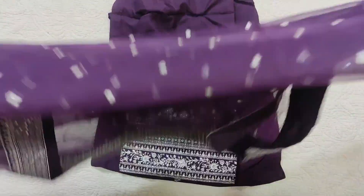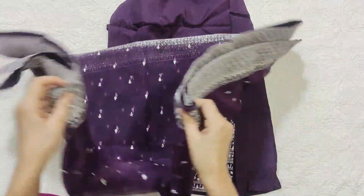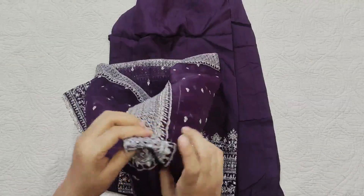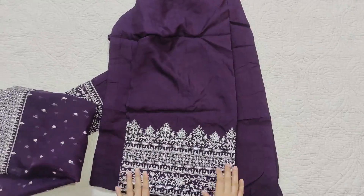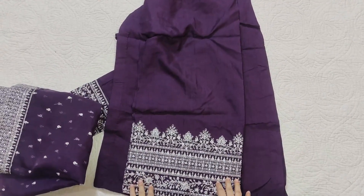So those are two beautiful dresses. If you liked either of them, please comment below which one you preferred. Allah peace.